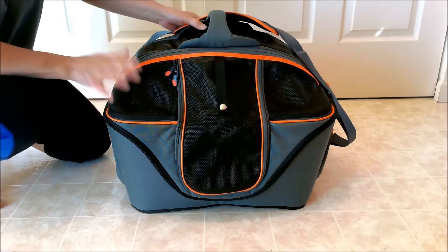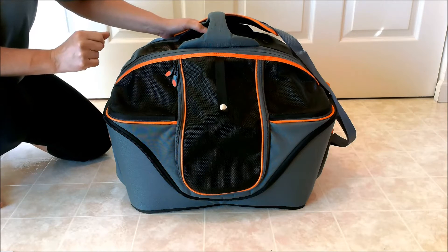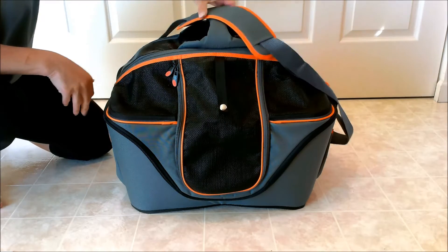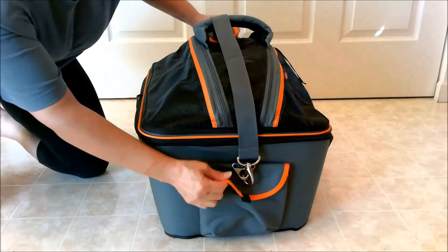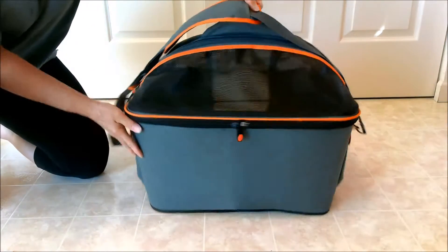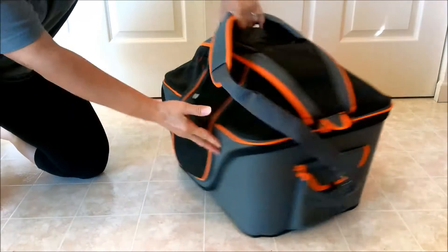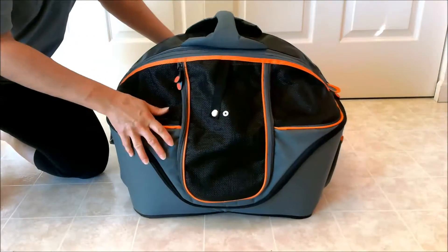Our kitties really love this — they love to sleep in it at night and I leave it out for them all the time. It's kitty tested and approved. It comes in three different sizes. This side has a nice pocket feature, the back is clean, there's another pocket on the other side, and the front has a pocket too. I'm going to show you the many ways to open it up and leave it open.